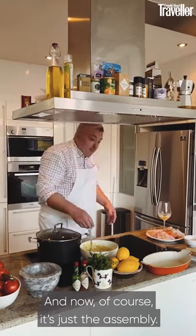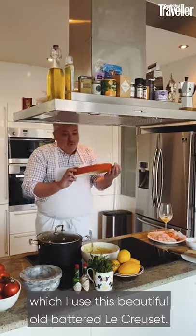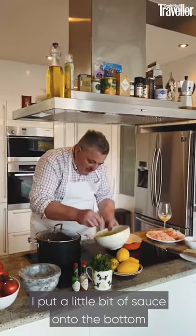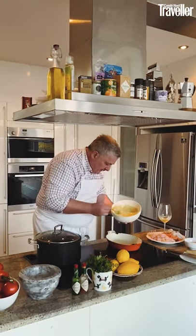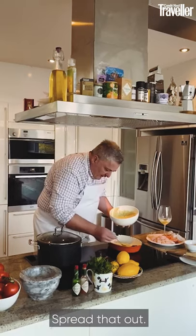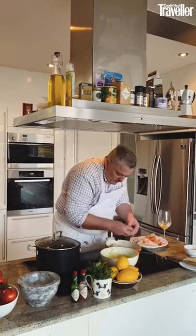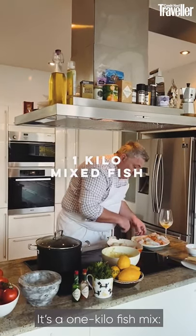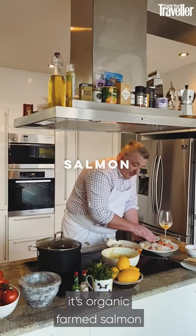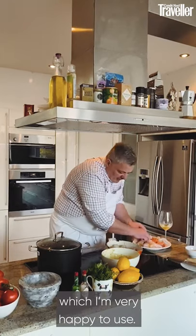Now it's just assembly. Use your pie dish — I use this beautiful old battered croustad. Put a little bit of sauce onto the bottom and spread that out. The fish mix is one kilo total: smoked haddock, fresh cod, organic farmed salmon, and South Atlantic prawns.